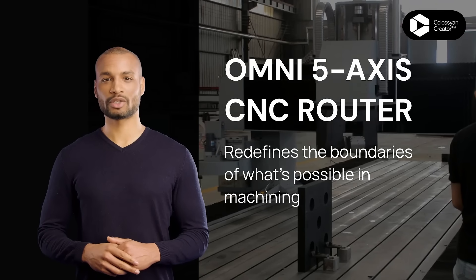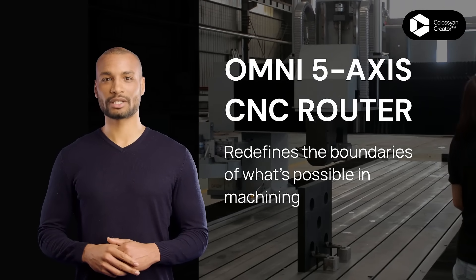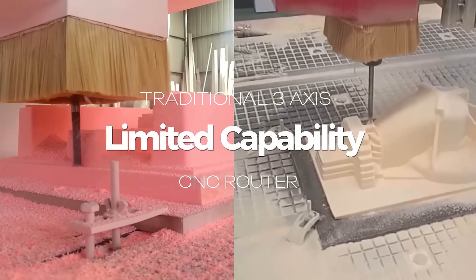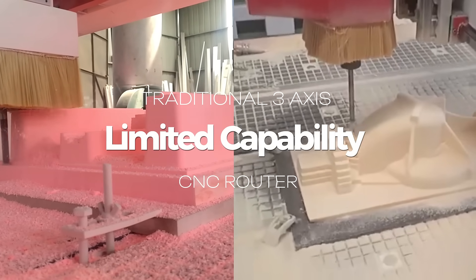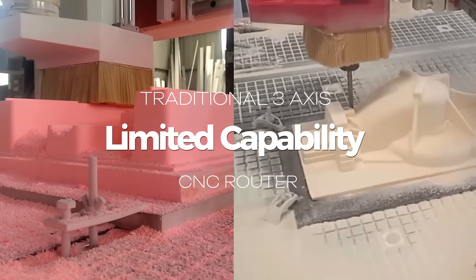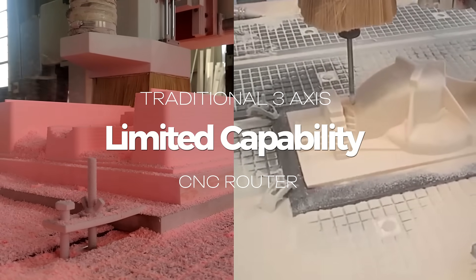It's time to unlock the full potential of your machining operations with the Omni 5-Axis CNC Router. Traditional machining processes often face limitations in handling complex geometries and intricate details. Machinists struggle with time-consuming setups, tool changes, and potential inaccuracies.